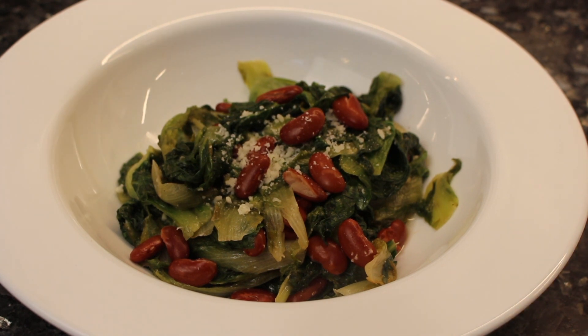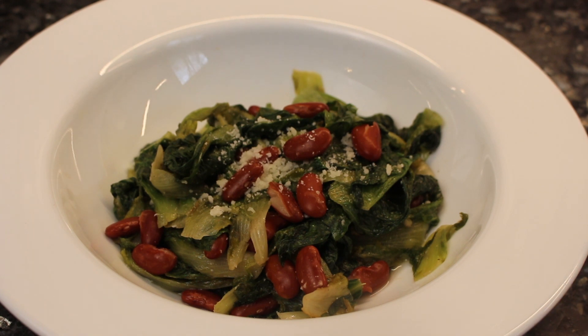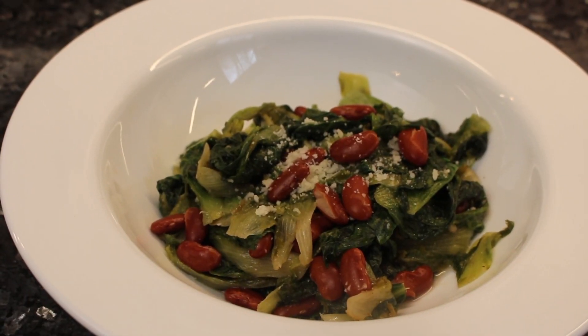I just wanted to add one more clip. I was talking to my sister and she said that when she makes her escarole and beans, she always parboils it first and prefers it that way. You can try it both ways and see which you like better — it's just a matter of preference. Thanks again, bye!